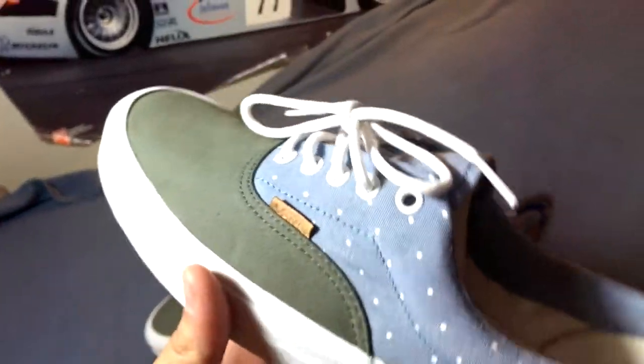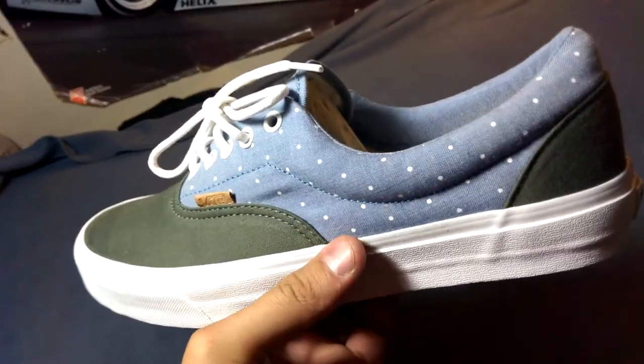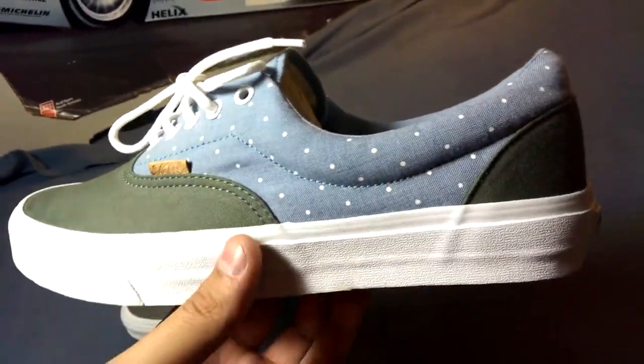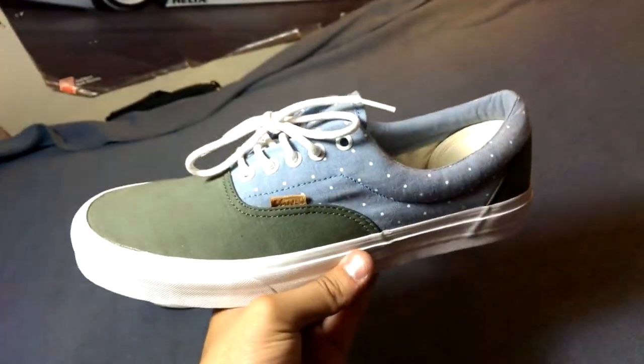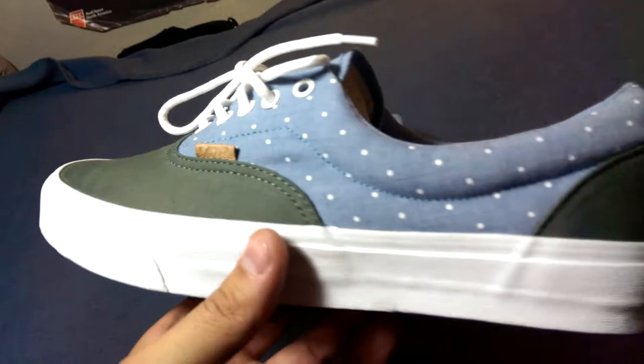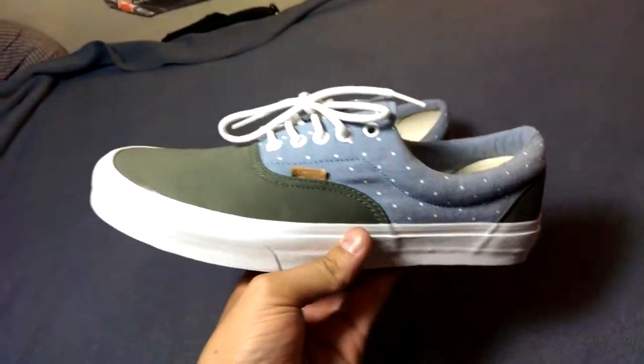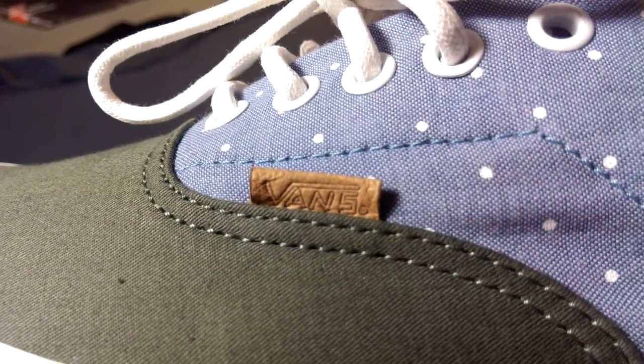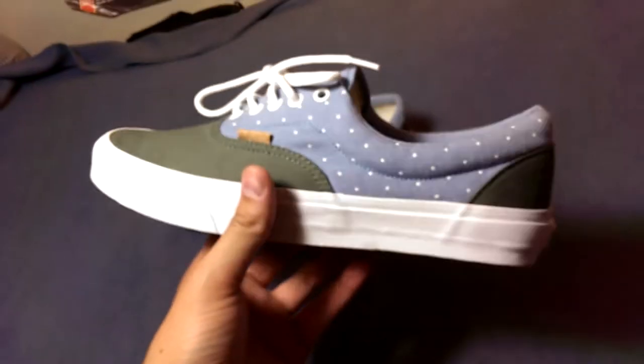As I've mentioned in one of my videos before, I do prefer the patterns on the mid portions of the shoe. I feel like it gives it a cleaner look as opposed to that toe box and heel combination. Definitely a classy look on these — that Chambray with the green just goes together so well. You have that little hint of tan leather for the Vans tab on the side. Great look on these.